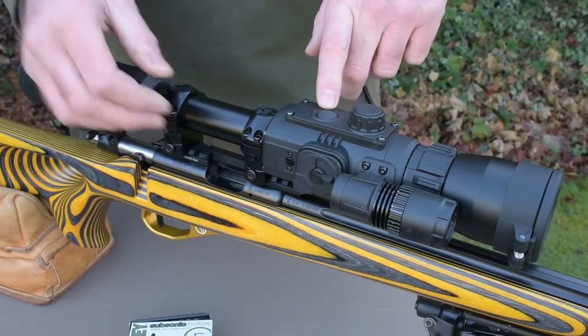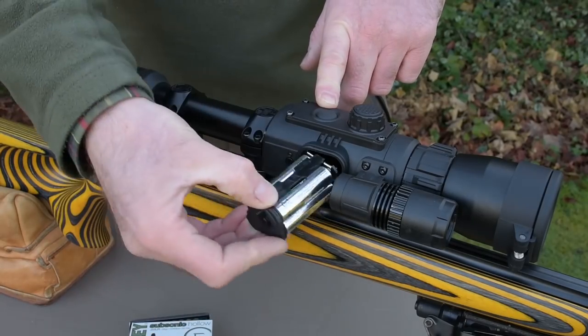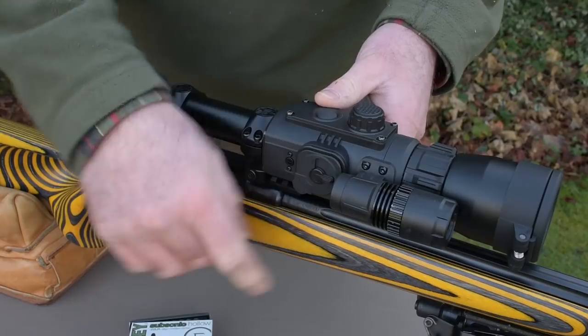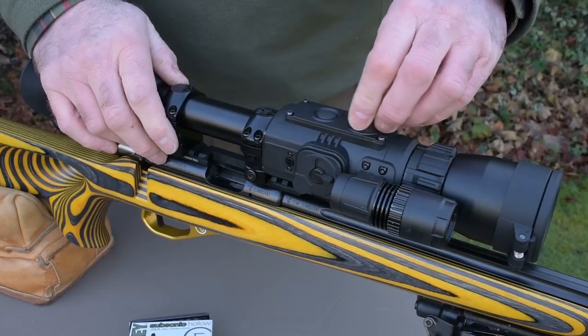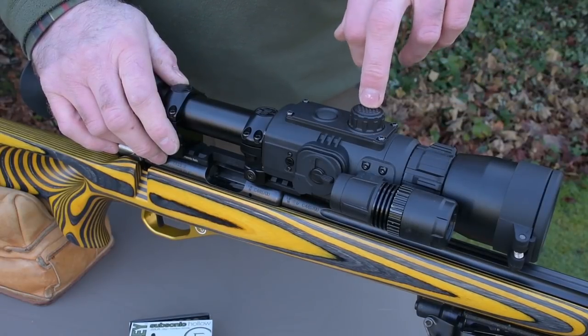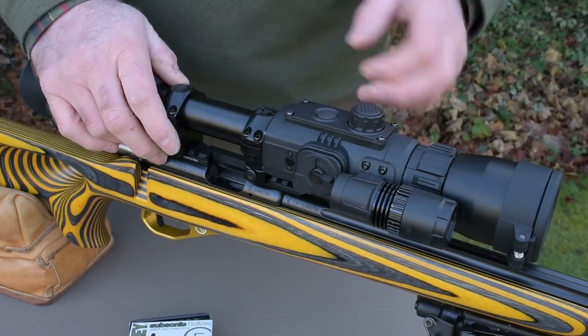Here we have the on/off switch which you're going to be using after you've inserted the batteries — this one's got four AAs, but you can get the replaceable fully integrated unit. This is what I call the rotary commander, which has got very vague clicks to feel as it moves, and you've got short and long presses on both these buttons to change the functions — something to refer to in the instructions.